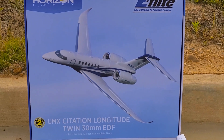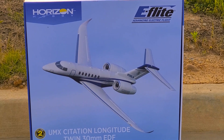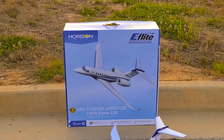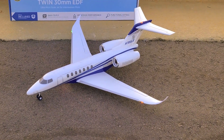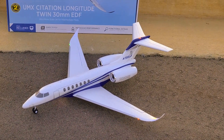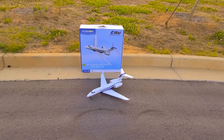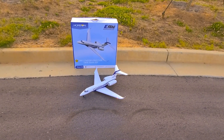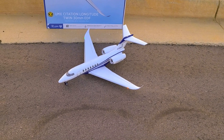All right, friends, bringing to you today the Horizon Hobby E-Flight UMX Citation. That thing is a sweetie. I'm going to go ahead and give it a maiden flight here at my park slash back parking lot of the building and see what this bad boy will do. Got the recommended battery in there, got it all centered up. Let's see how this bad boy will fly. Stick around.